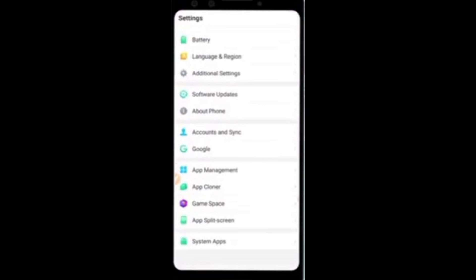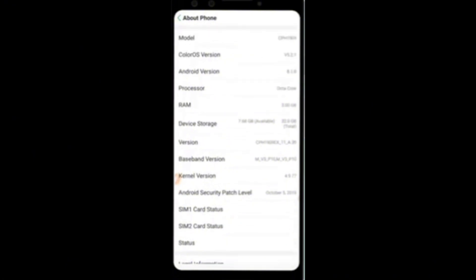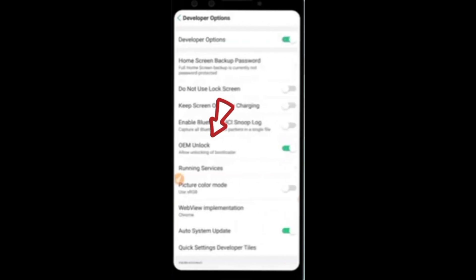First of all, without any delay, I will show you something like this. From our Settings, we will look for About Phone and then look for the version of our phone. Click it repeatedly. Next, find Additional Settings and click it, then look for Developer Options. Just follow every step and don't skip this video, my friends.